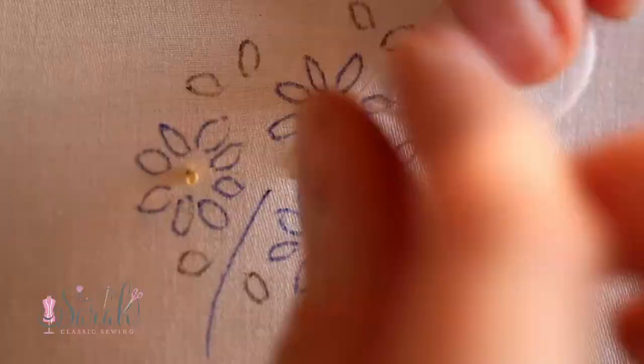I just continue to make the lazy daisies in this manner, using the applicable color as listed on the embroidery motif.